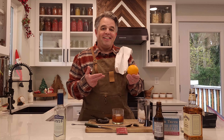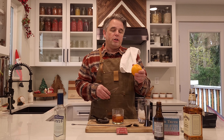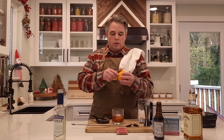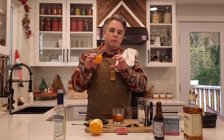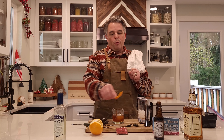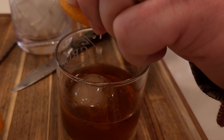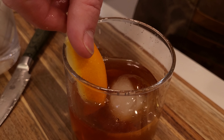The final ingredient on the old-fashioned is a garnish — an orange. I kind of go traditional here and use an orange, though you can use a lemon, cherries, or almost anything. Orange and cherry are pretty traditional. The trick with the orange peel: bend it rind side out and spray the orange oils into the drink. You also want to rub the orange peel on the rim because that allows you to smell the orange and enhance the flavors of the drink — even though you're just smelling it, it enhances the flavors. Then place the peel with the orange side facing inward so you're looking at the colorful side.